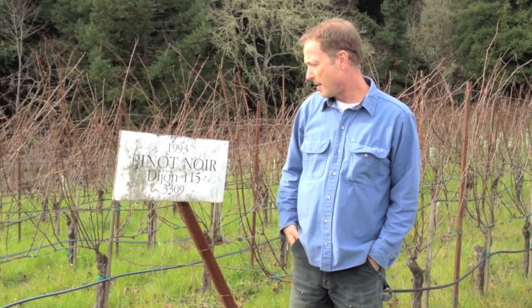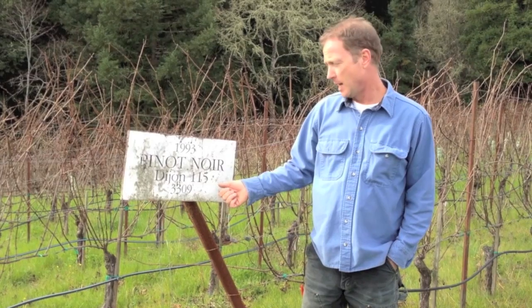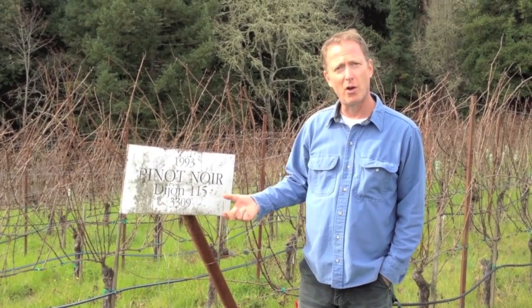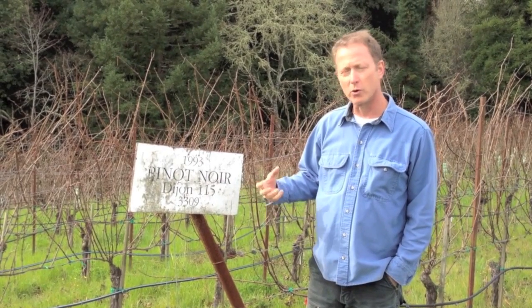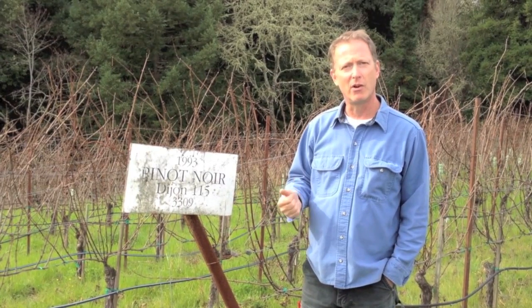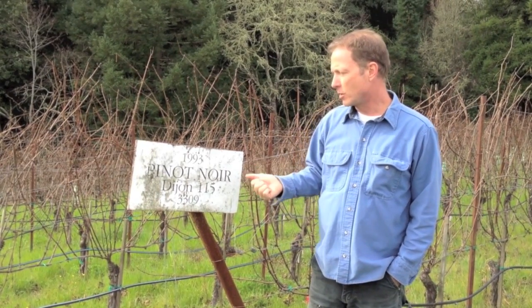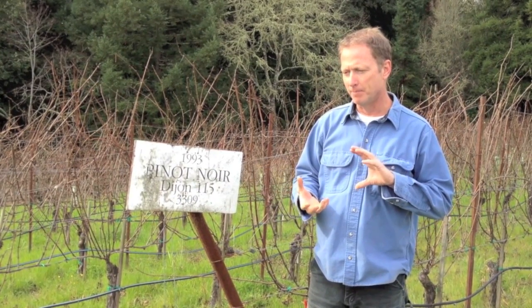Here we are in the Holloway vineyard, planted to 3309 rootstock and Dijon clone 115. A little bit about the Dijon clone 115 — it comes from the Dijon area, obviously, in France, and is a very well-regarded clone in that part of the world. The French are looking for early maturity and great concentration of flavors, usually in the red fruit area — flavors like red raspberry and cherry — and the Dijon clone 115 has a good tannin structure also, so we get a complete wine.